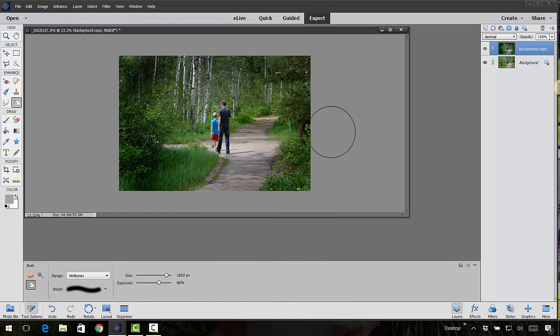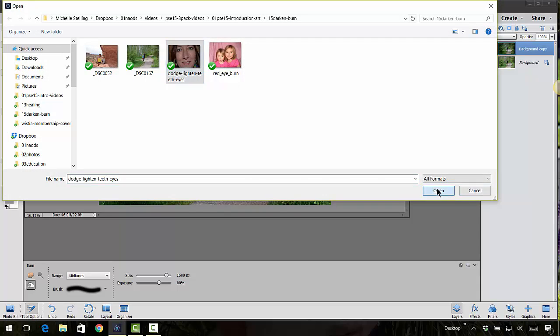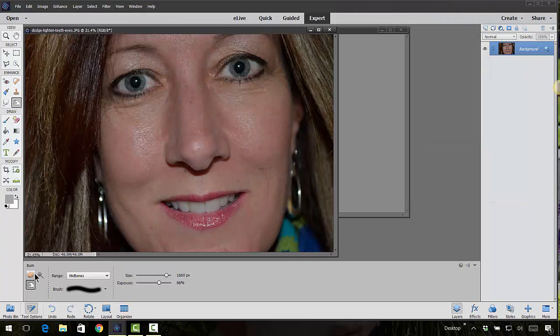All of these tools have many different ways you can use them. For example, the dodge tool — I always call it the lollipop tool — can also be used to lighten teeth. Let's right-click and duplicate the layer, then lighten up my teeth here. I made my brush size about the size of my teeth and clicked and dragged. I shouldn't have done it at 100% — that made them really bright — but you can see how it brightens teeth.